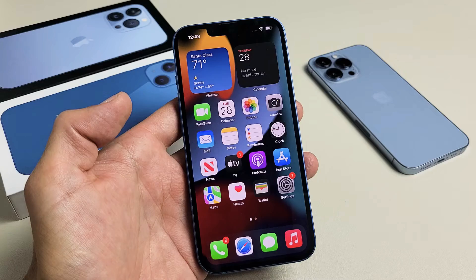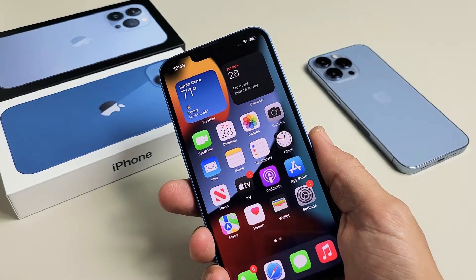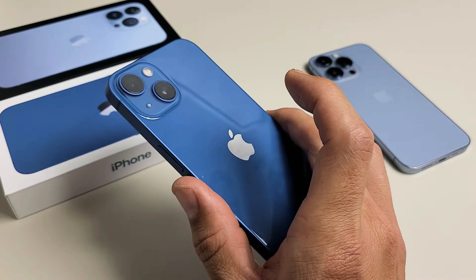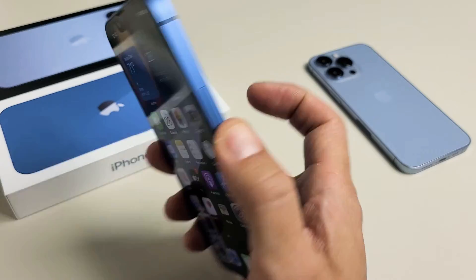Another way to take a screenshot is if you enable the back tap. I have it enabled on double tap, so if I double tap the back of the phone like this, it's going to take a screenshot.